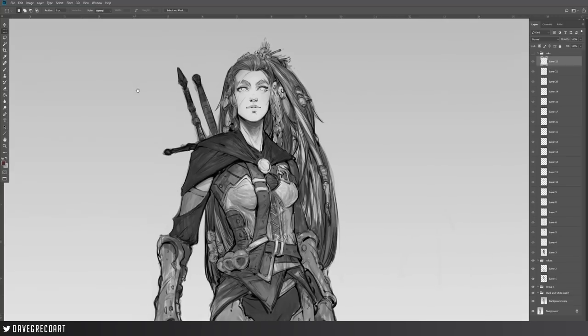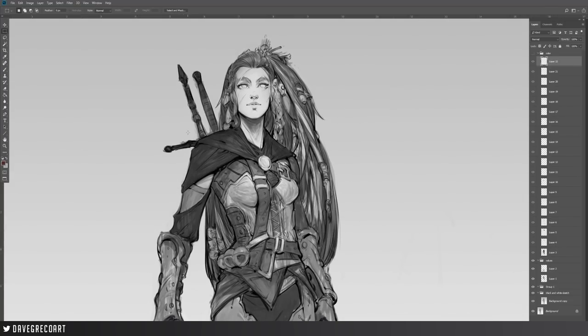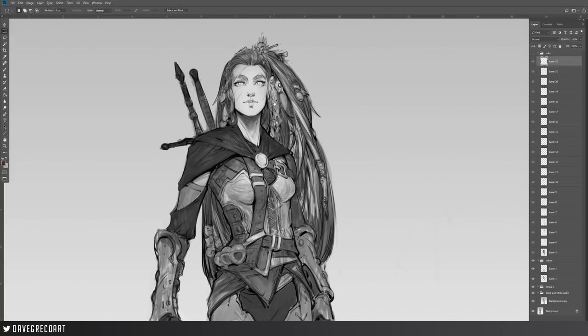Hey everyone, welcome back to the next episode of Drawing with Dave. Today I want to jump into a piece I'm currently in the middle of — something I always love to do: show the mid-process of a piece instead of just the first 30 minutes. This is actually concept art I've been doing on my stream and for my Patreon backers, which is a version of our OC Astrin as a witcher. I really want to show you the process, and I figure we can spend the next 45 minutes painting and rendering on her.